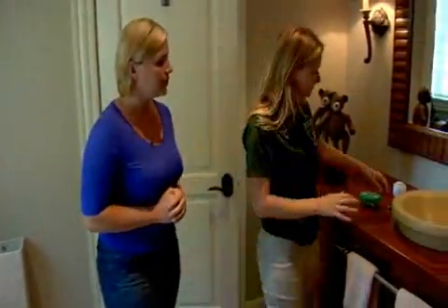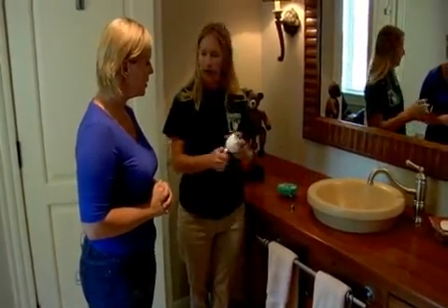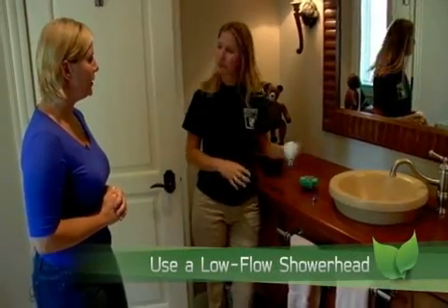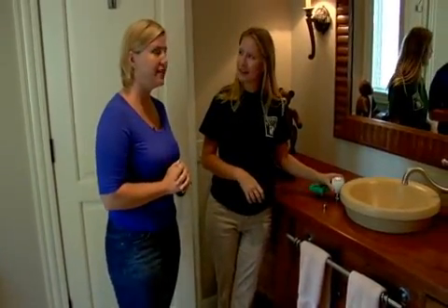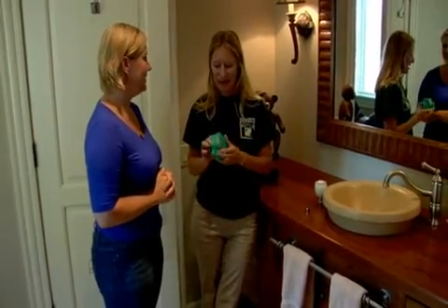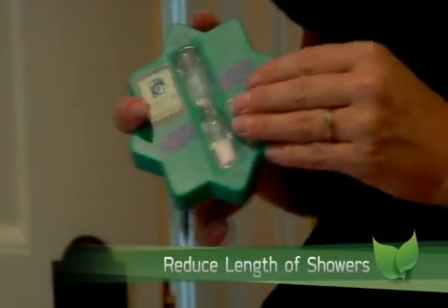Over here at the sink, you have an aerator just like the one in the kitchen, so you're set there. For shower heads, you have a low-flow shower head, which is 2.5 gallons per minute or less. Now that I've got my low-flow shower head, can I just take really long showers? No, we don't recommend that. We have a shower coach — a 5-minute shower coach — to help you get in and out of the shower within 5 minutes, so that would only be 12 gallons of water.